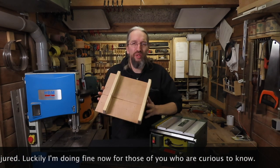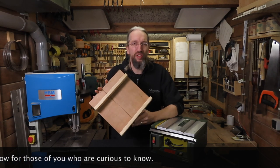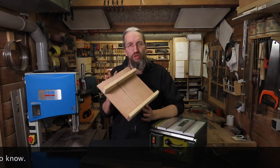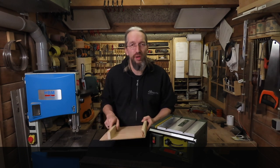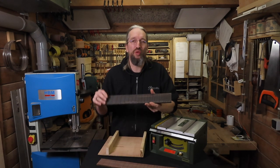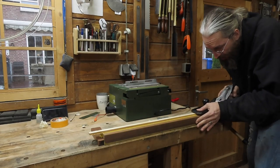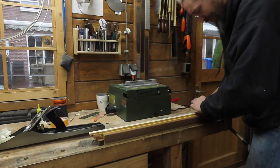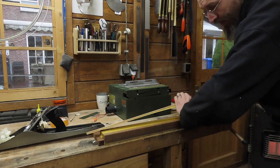The main thing we're going to need to make a fret slotting machine out of a table saw is a cross-cut sled, and there are many tutorials already online on how to make one of these, but here's my shortened version and I show you how to use it to cut your fretboard. Keep in mind this is a prototype and I use some scraps I had laying around, and if it turns out okay I might make it a little bit more fancy and a bit more polished.